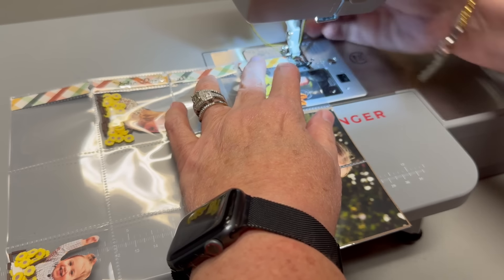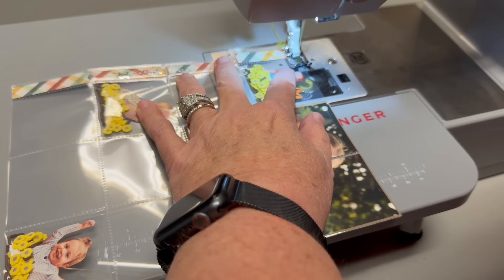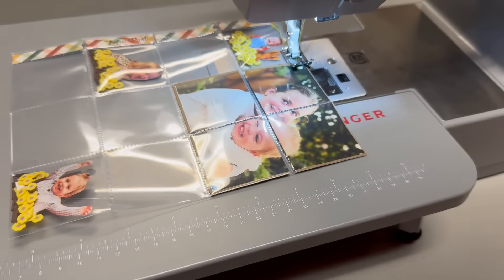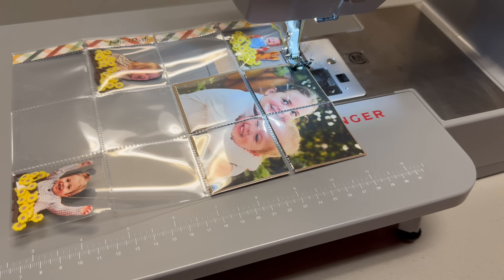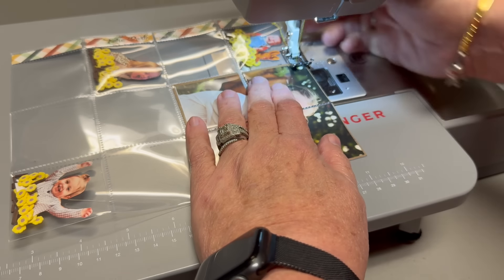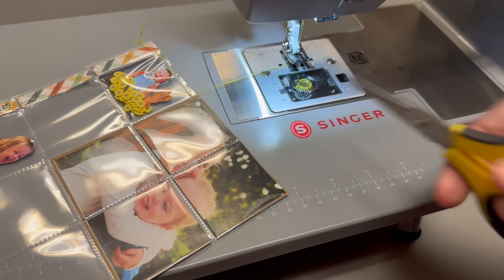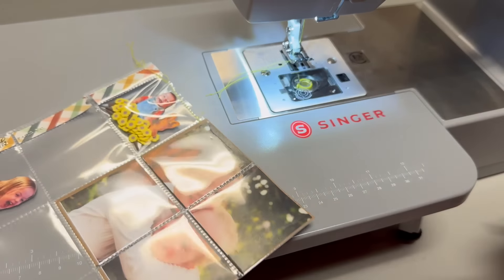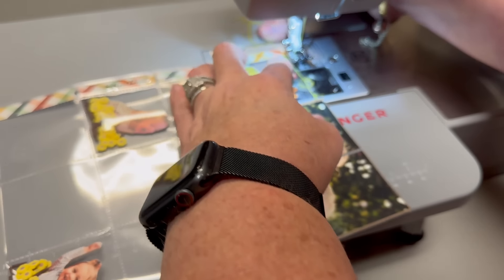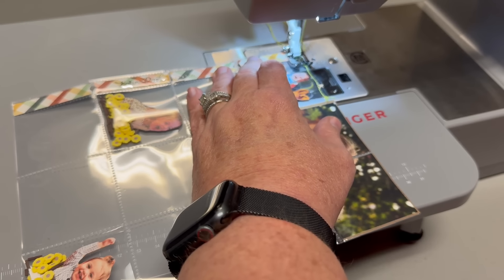I brought one of my sewing machines to work — a Singer HD machine I bought early on in my sewing journey. It's a heavy duty machine meant for denims, and I thought it would be perfect for crafting and sewing on paper. I put this into the sewing machine and do a straight stitch — you could zigzag or do all kinds of stuff. I decide to do two rows of stitches: I do one, take it out, cut it off, flip it around, and do one more row in case some threads get loose.